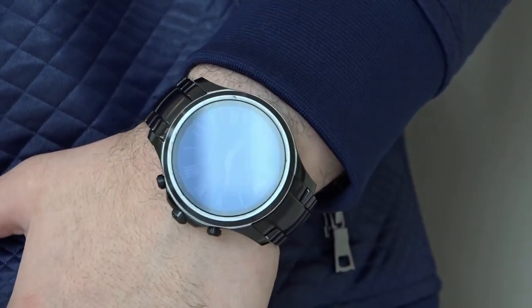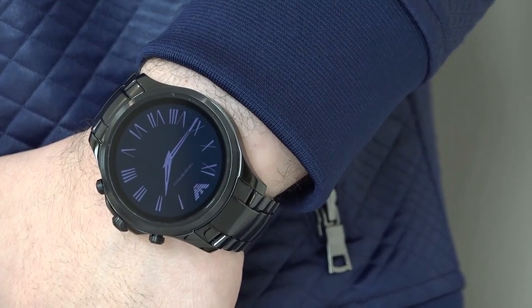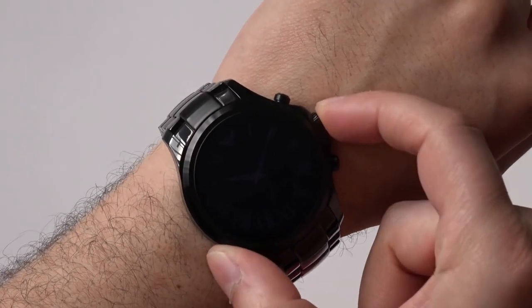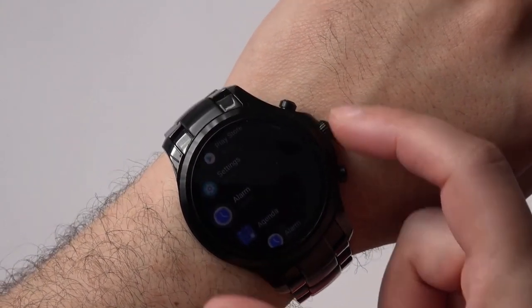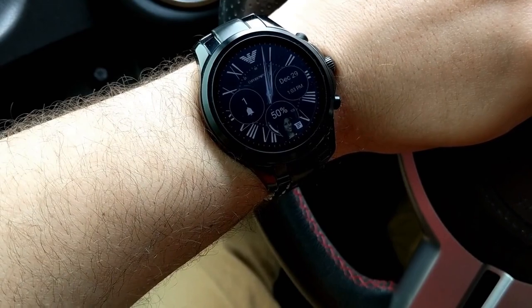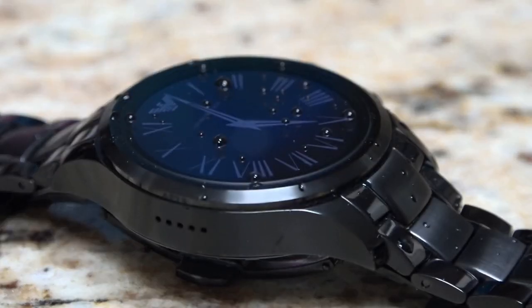Naturally, due to Armani being a brand more focused on fashion rather than tech, you can expect the internal hardware to take a backseat here. The company has even shied away from releasing much of the detailed specs, although we did our best to round up as much as possible. For instance, the Qualcomm Snapdragon 2100 processor provides a zippy experience around the interface. Opening apps and menus almost never suffers from lag.